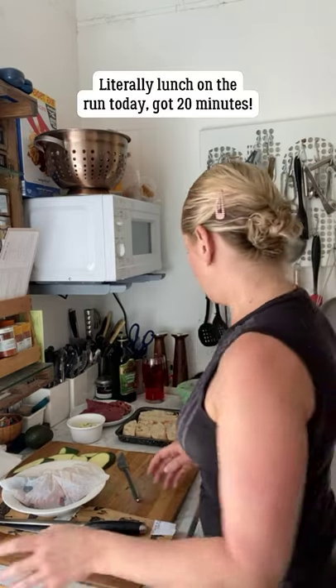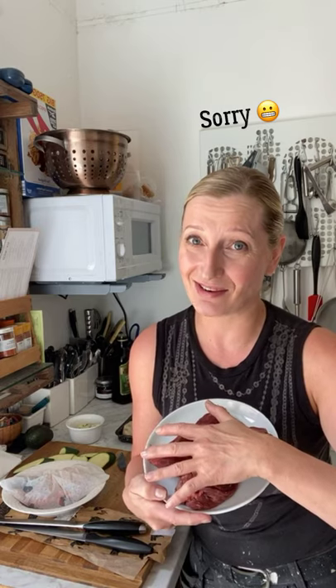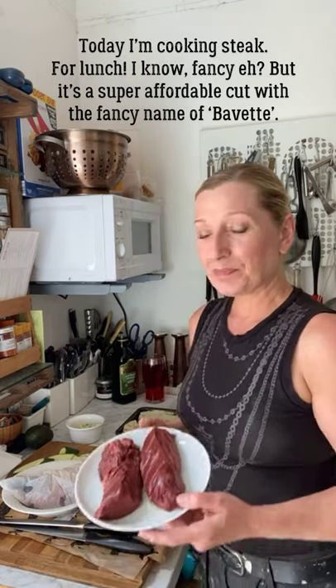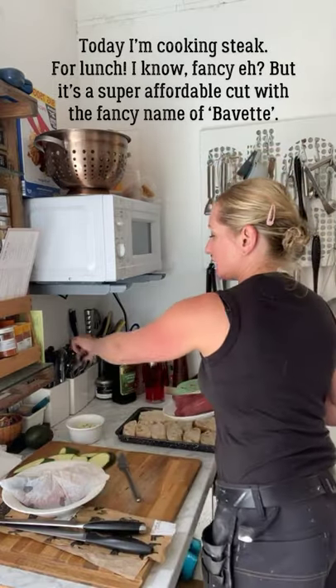I'm literally cooking lunch - sensitive content warning: if you have any vegetarians, vegans, or non-meat eaters you might want to look away now because we're cooking steak. But not just any steak - that might sound quite fancy for a Friday lunchtime, a bit posh - but it's bavette.